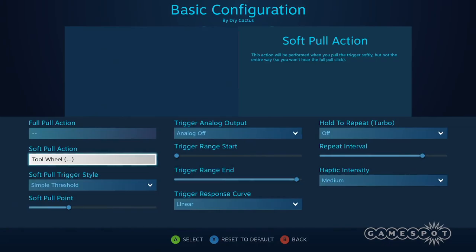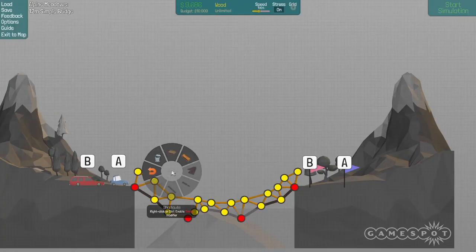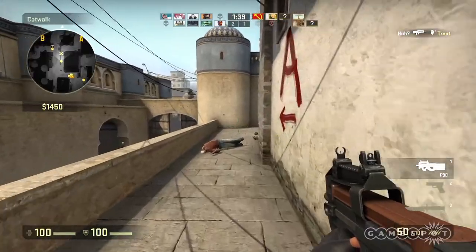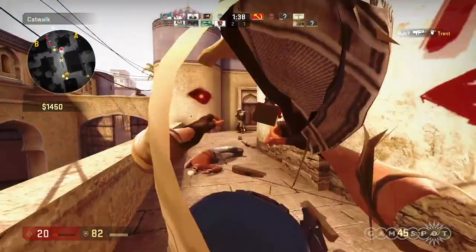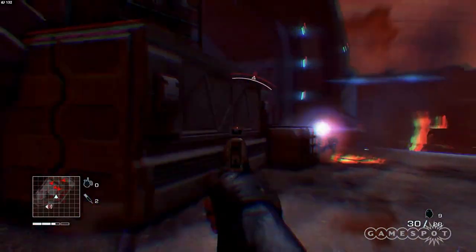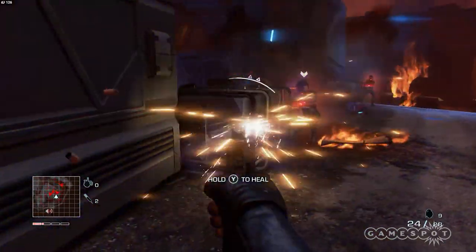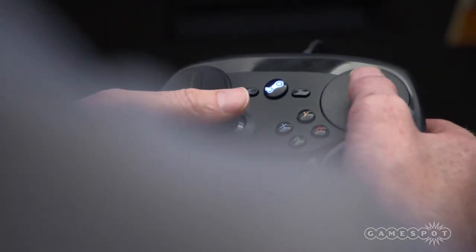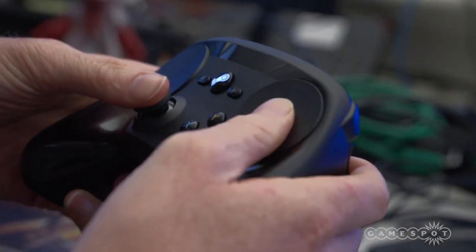The Steam Controller is a compromise between a gamepad and a keyboard and mouse setup, but it doesn't really replace either one. You'll still need a keyboard and mouse for StarCraft II, League of Legends, or CSGO. You'll still need a controller if you want to kick back on the couch and play Call of Duty, Bioshock Infinite, or Far Cry 4. The Steam Controller is definitely a useful tool in the kit for the laid-back gamer, but I wouldn't throw away the old tools yet.